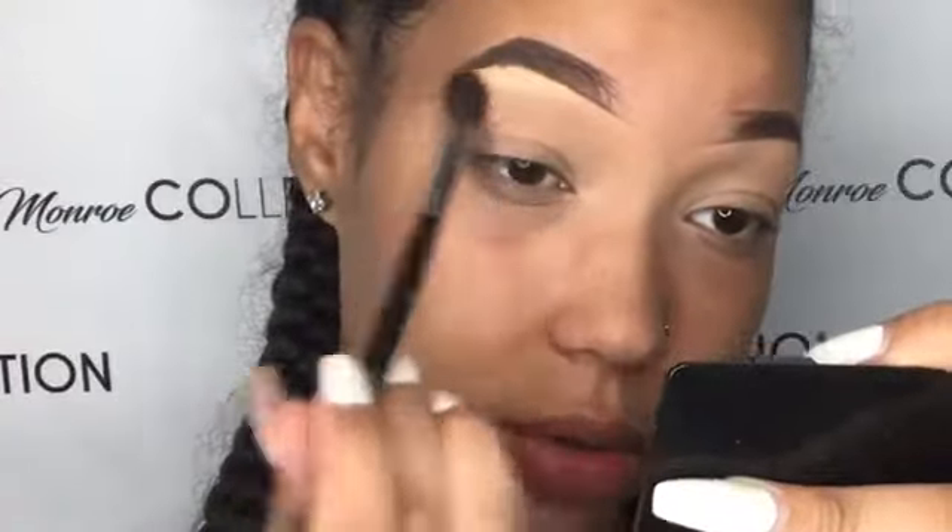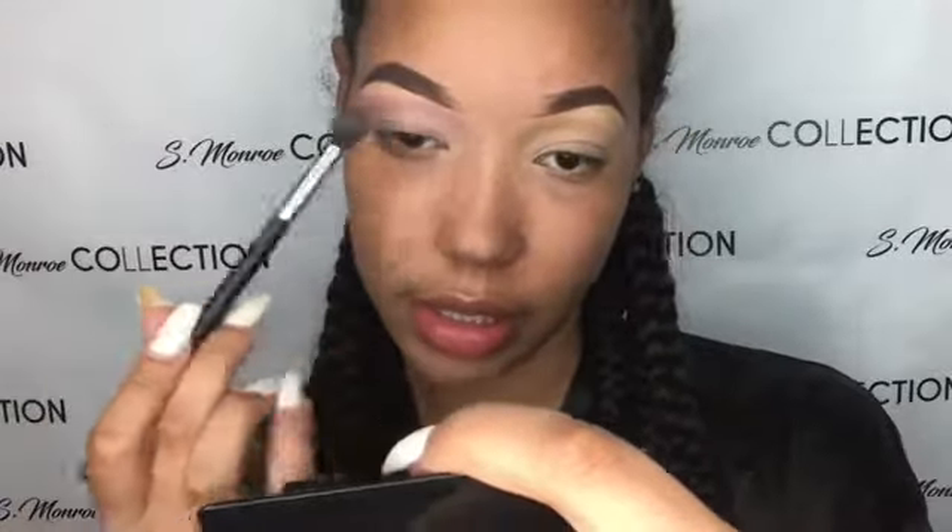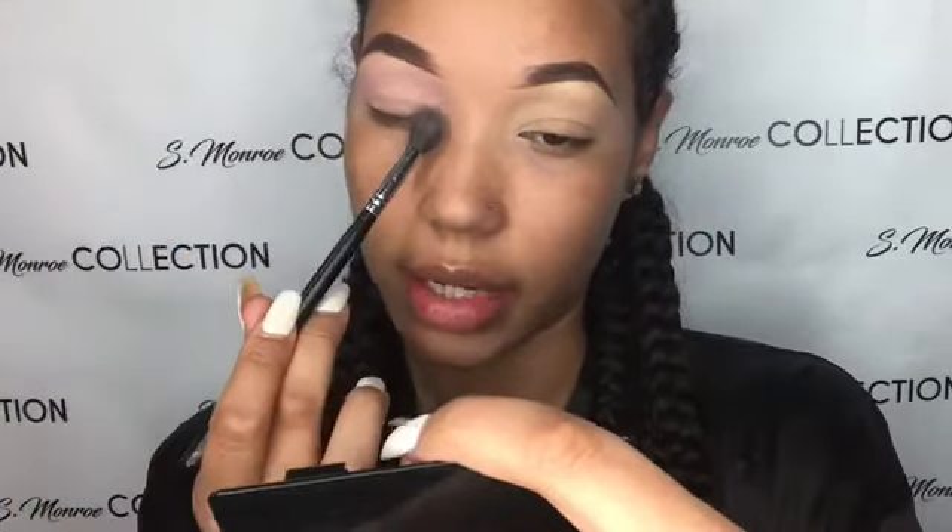Like, right under that brow bone, really. You want to bring those colors all the way in and all the way out because when you go to cut your crease, if you just bring the colors right here, when you go to cut your crease you're going to lose out on the colors that are supposed to be in the corner.